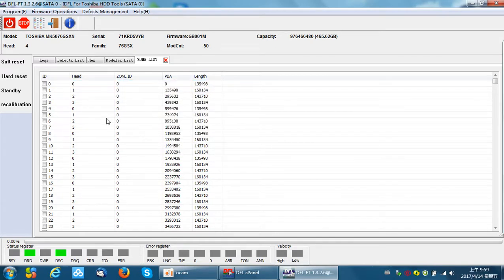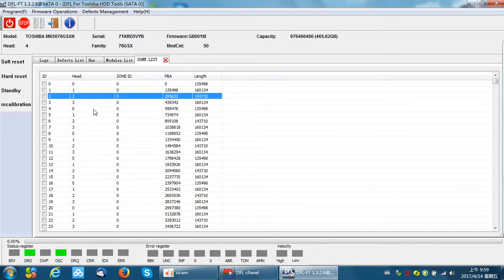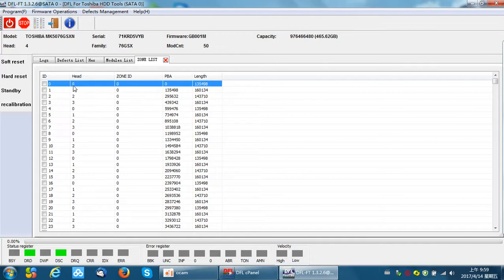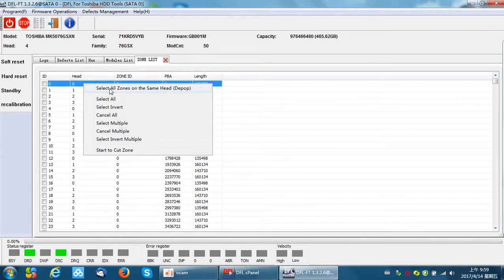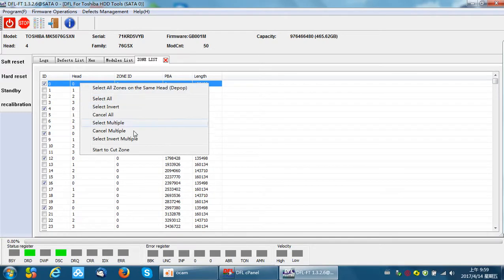If bad sectors are found on multiple zones — for example, this zone, this zone, this zone, and this zone — that's four zones — we can select them and right-click to start cut zone, which will cut all four selected zones. To cut a head, for example head zero, we select all zones on that same head and right-click, then select Start Cut Zone. This operation cuts all zones belonging to head zero, which means we effectively cut head zero.